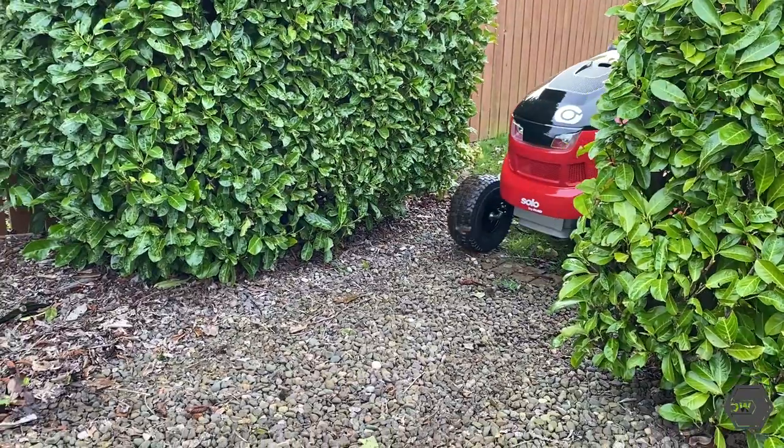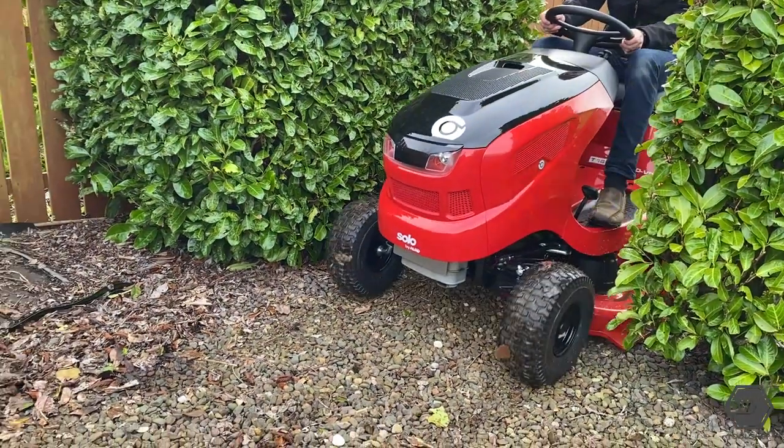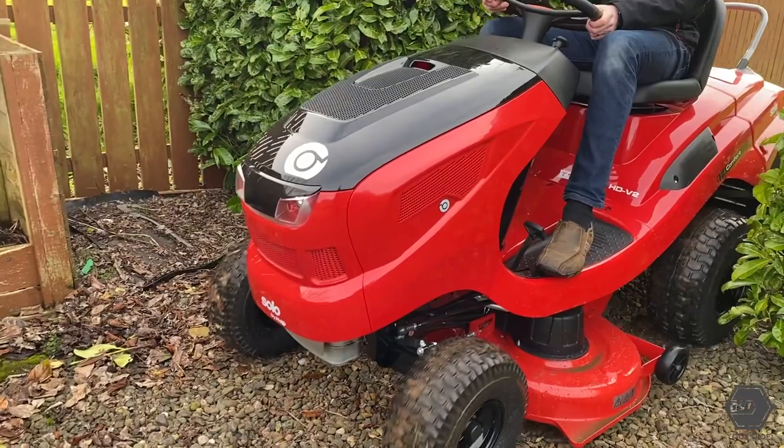There are other things to consider as well, not just the size of your lawn. You need to think about things like garden gates — do you have to fit through a certain gate size or the door of your garden shed to get the lawnmower into? So take these things into consideration as well.